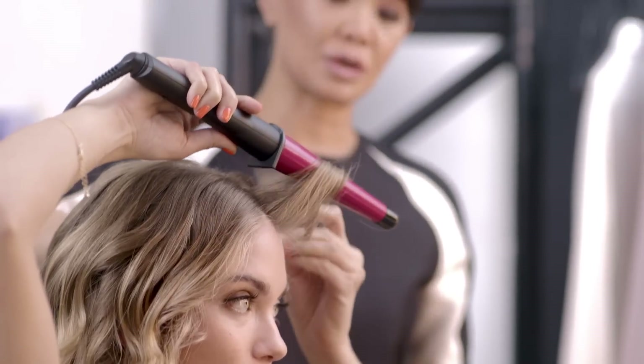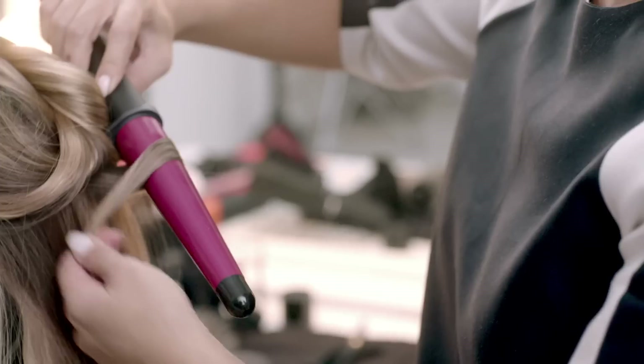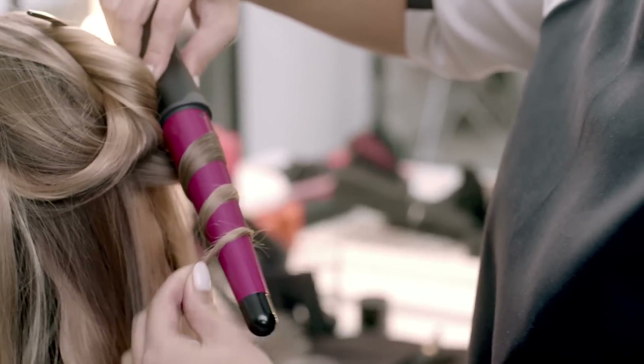You wrap away from your face — go away from the face. Then just continue this technique until you've finished all of the hair.